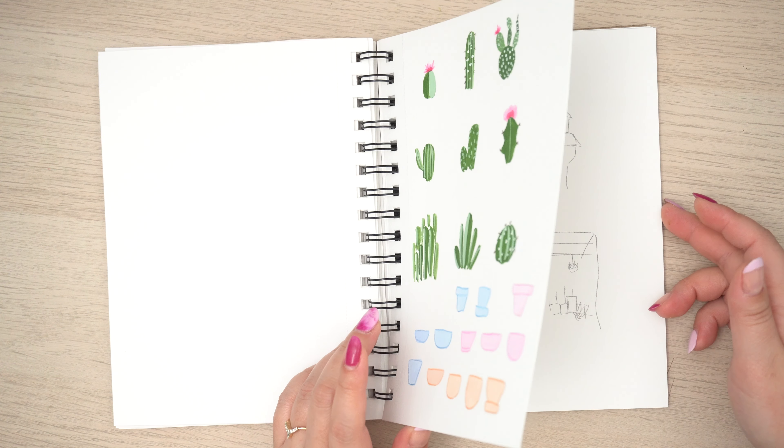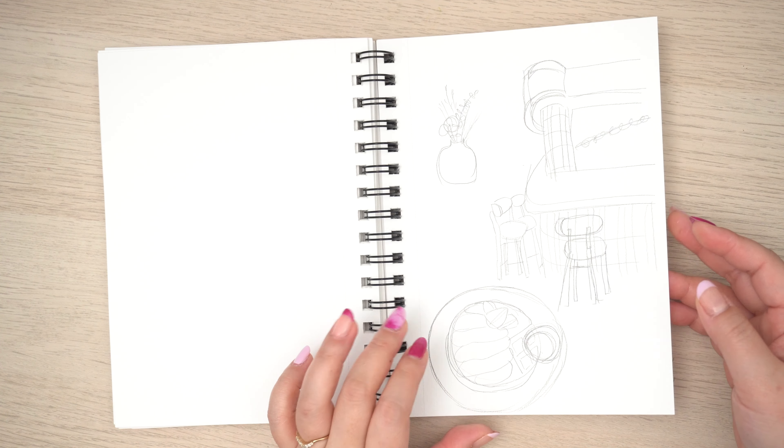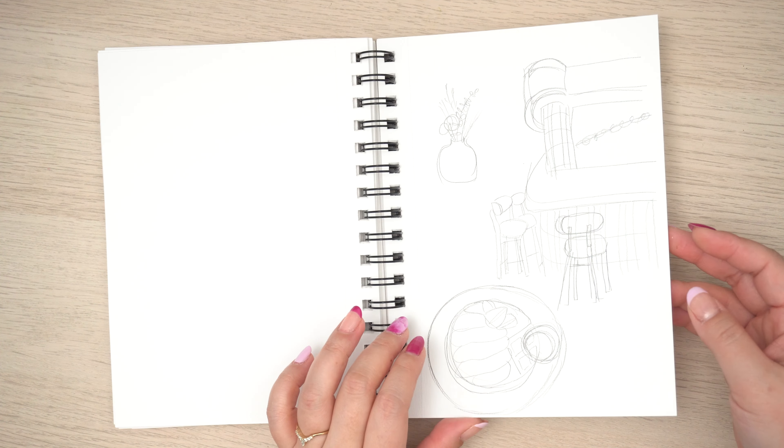This was also part of my cacti collection. I just have some sketches in here — things I plan on painting but haven't gotten to yet. And I still have several pages left at the end.